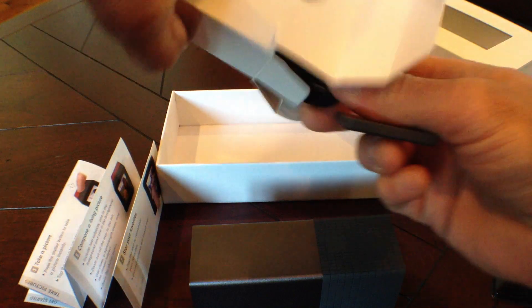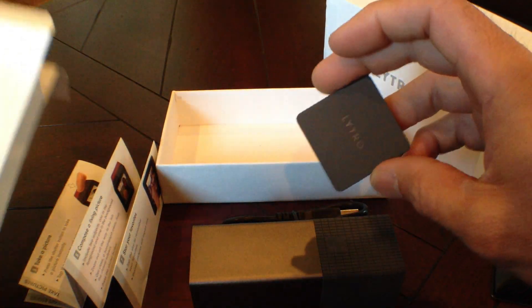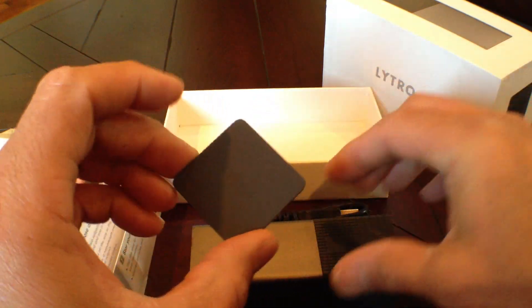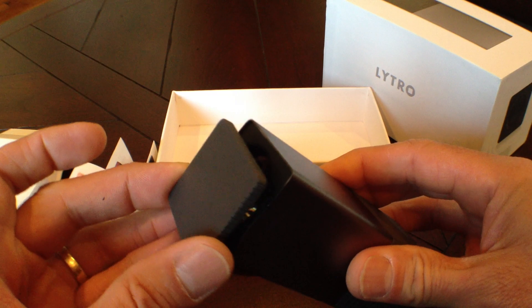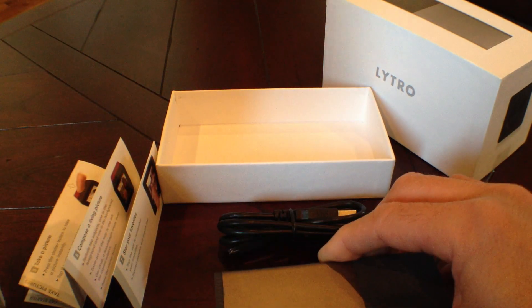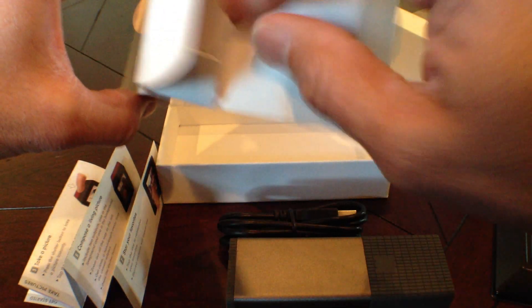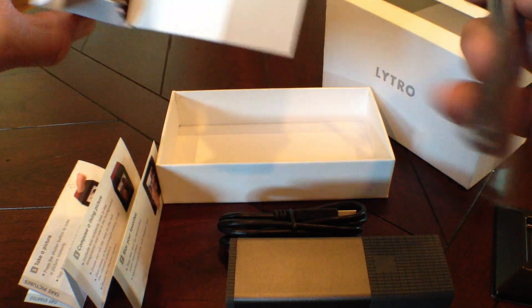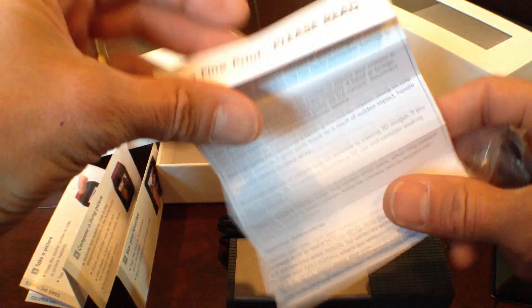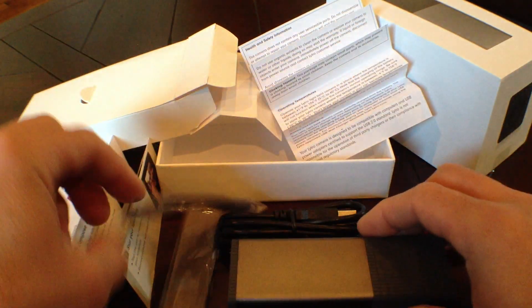Looks like a USB cord here. And this thing looks like a magnet — you can put it on your fridge if you're really a Lytro fan, or better yet, there you go. Magnetic lens cover — that's kind of nice. What else do we got in here? All the print, all the details. Lens cleaning cloth and a lanyard. Very nice.